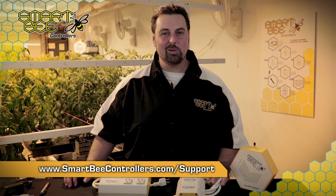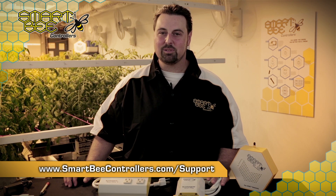If you have further questions, you can always reach out to our customer support at www.smartbeatcontrollers.com/support, and be on the lookout for more videos in the SmartBeat Controllers How-To Series. In the meantime, Happy Gardening!